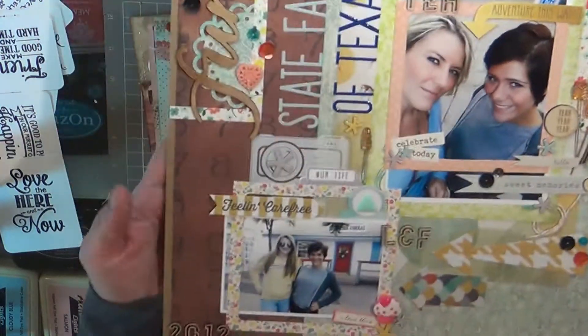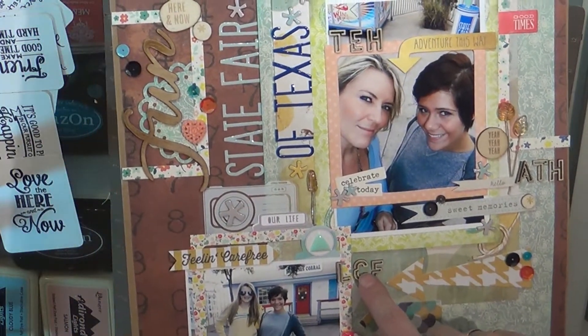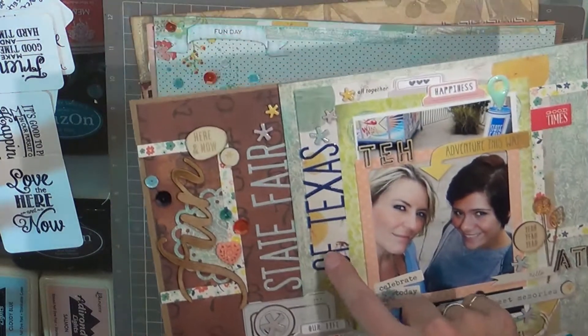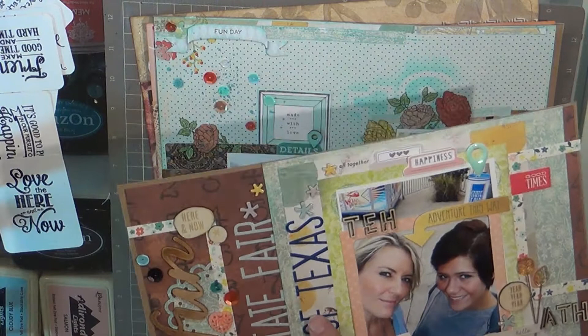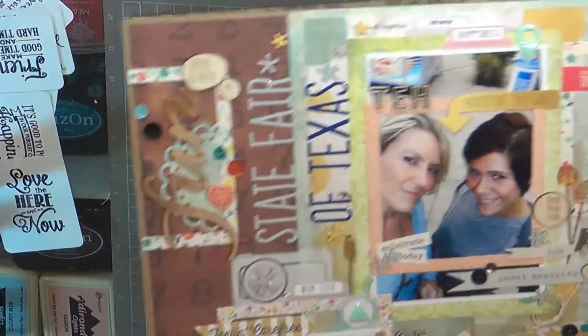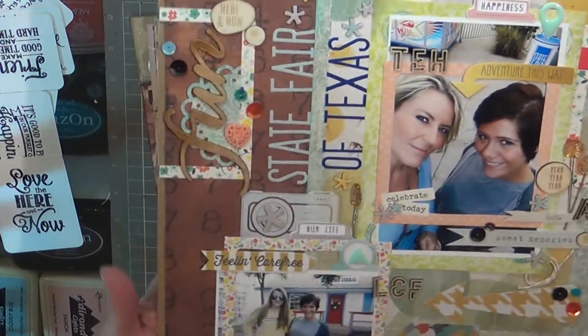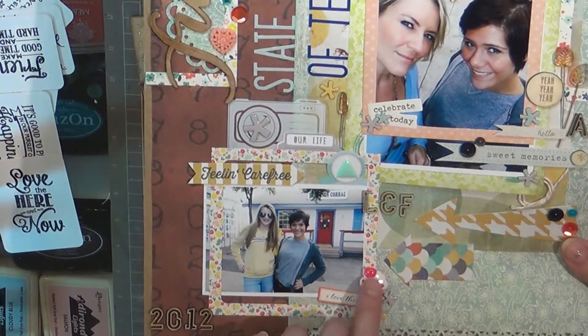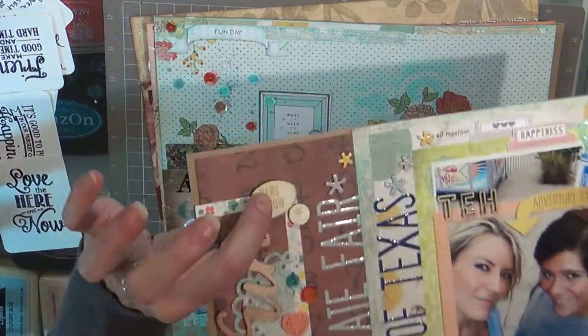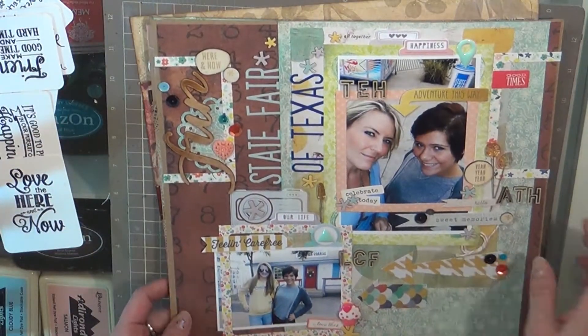Lots of random things on this page — scraps of paper from my stash, just a lot going on. These were in a Studio Calico kit, and these are the stickers everyone is using — they're Heidi Swapp, exclusively for Studio Calico. I used both colors and just pulled a bunch of random things. Honestly this is super old; I was just trying to use up what I had. Wood veneers — I like how it turned out, I thought it was very cute.